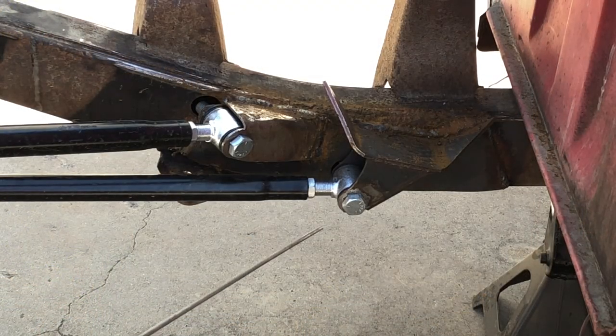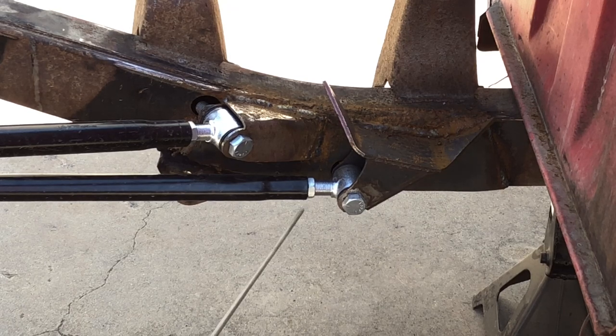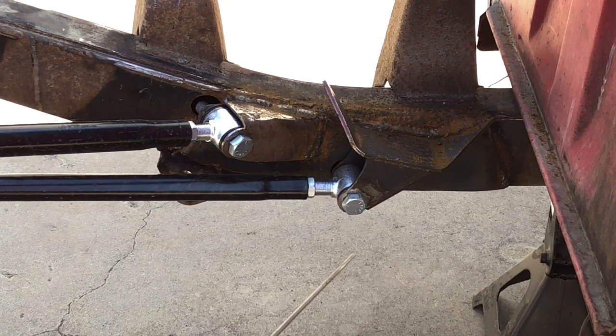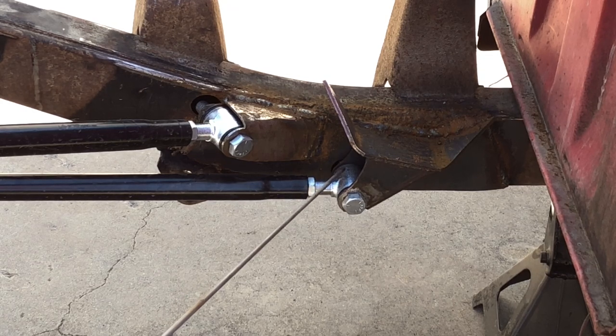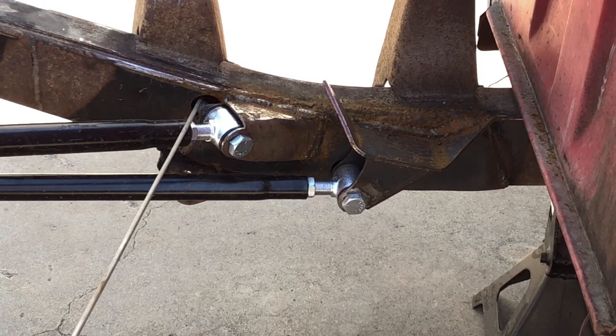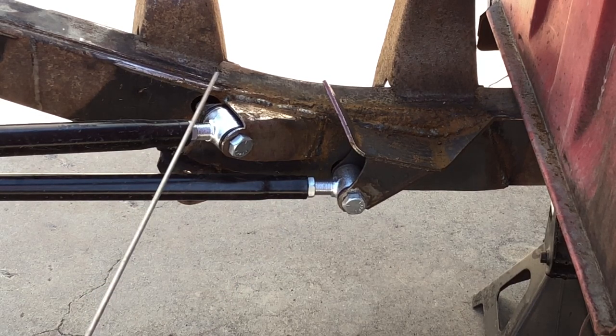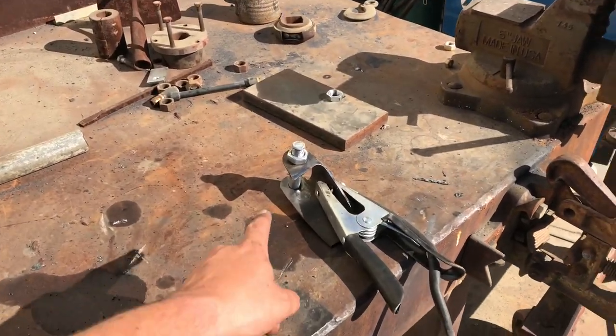I want to talk about what we did to keep things from hanging so low to the ground. I really don't want anything hanging below the car — especially while we're drifting or anything else. So we drilled some holes in the frame and were able to countersink those nuts into the frame. You can see one here — we were able to slide everything together really nicely, keeping it slick and clean.